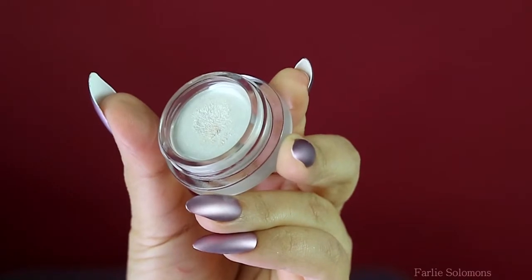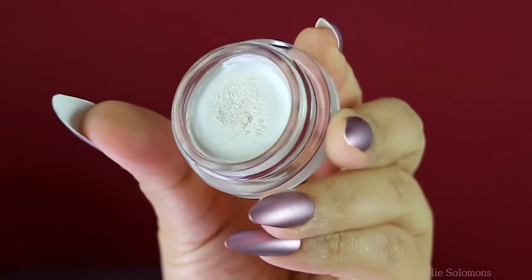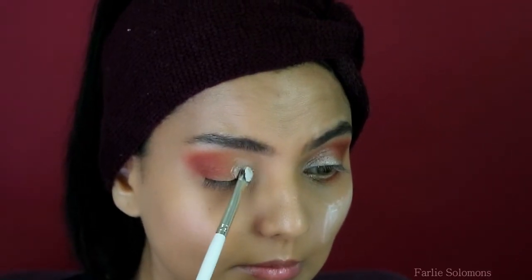And then finally I used Revlon Cream Shadow — it has this subtle shimmer to it. Apply it with a flat brush right on the inner corner of the eyes towards the middle, and then blend the edges with a blending brush.